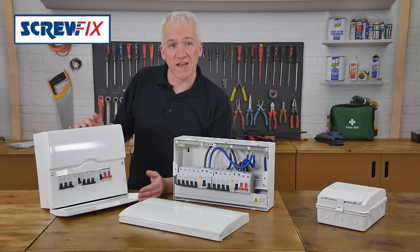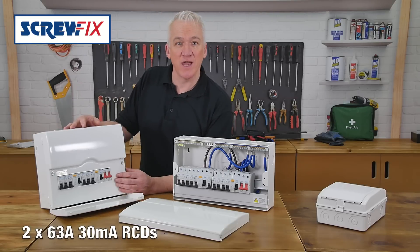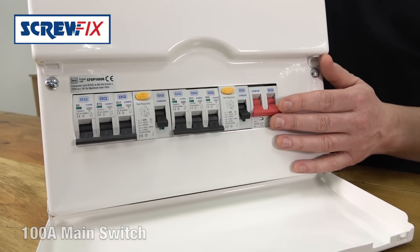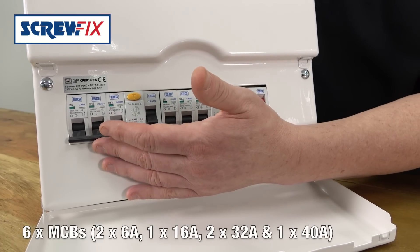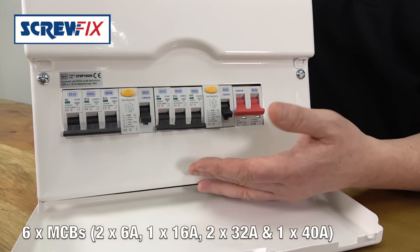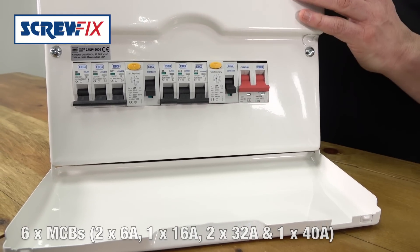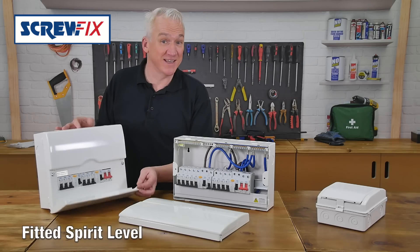The smaller ones are exactly the same. This one's six-way, again split with two 63-amp RCDs and a 100-amp main switch. It comes populated with six MCBs — two 6-amps, one 16, two 32s, and a 40. And again, there's a built-in spirit level. It's a brilliant idea.